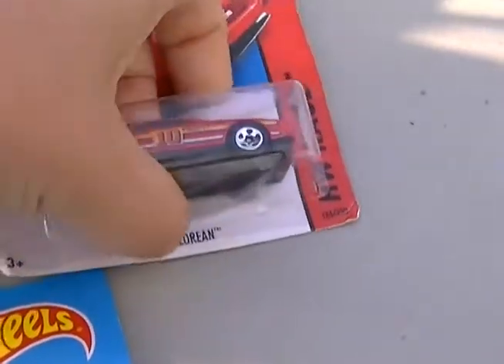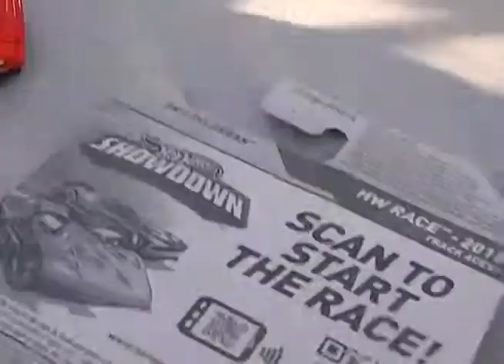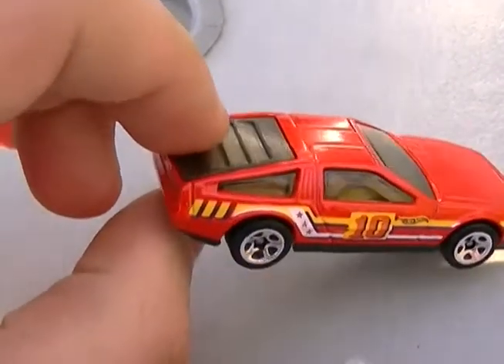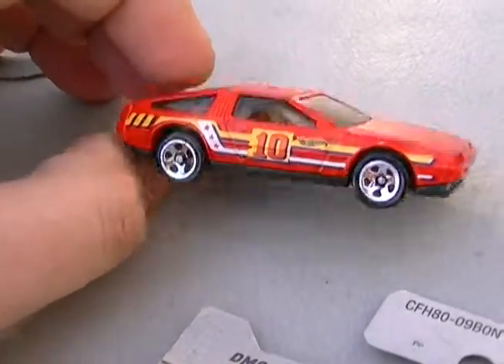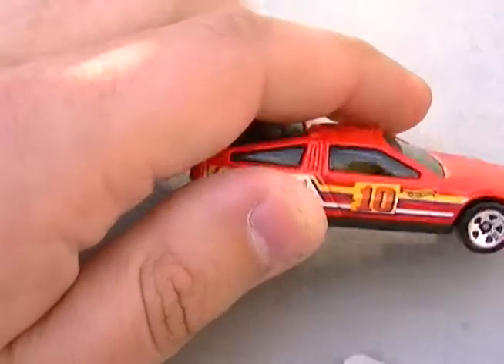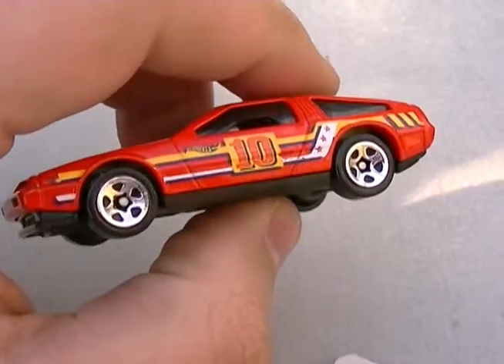Okay, let's get this thing. There we go. Now, I already have this DMC DeLorean, but I promised them I'd crack it on video, and that's what I'm doing. There we go — this actually looks pretty good out of the package. I really like this car. Sorry if it's a little noisy out here — somebody's mowing the lawn, so I'll try to be as loud as I can. This is a beautiful, beautiful casting. I just love this car. Made it look like a racing car and everything. Awesome, awesome car.